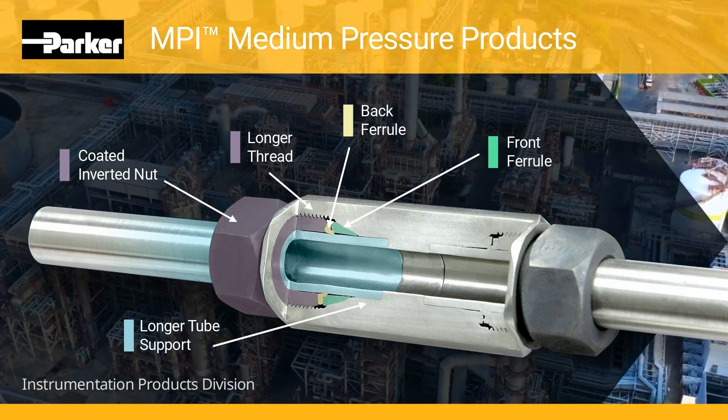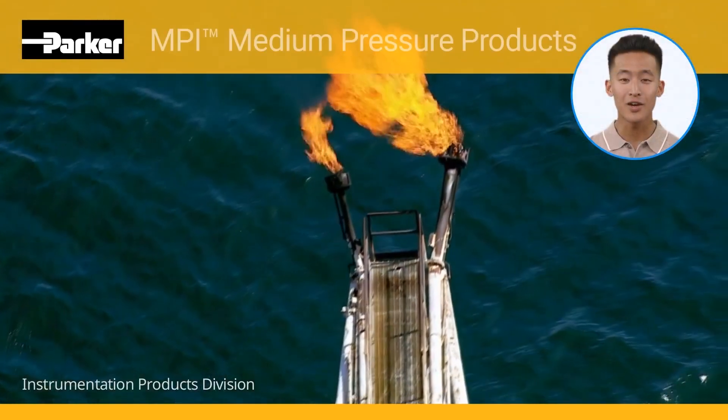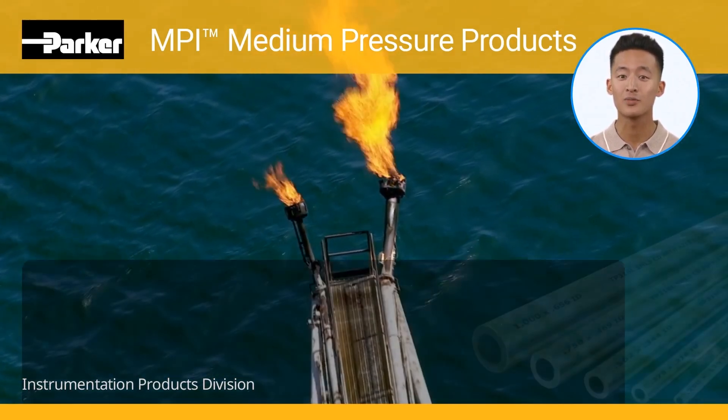Long tube support area: the long tube support area improves resistance to vibration and line loads. MPI fittings are ideally suited to handle liquids, gases, or chemicals, and can be used on a wide variety of tubing materials including: